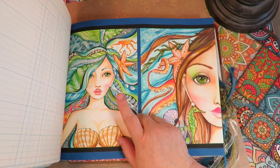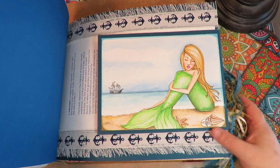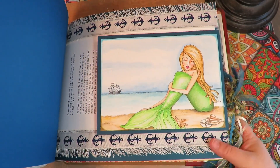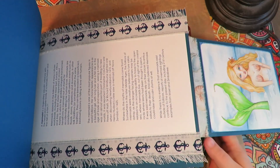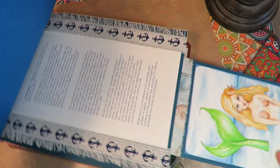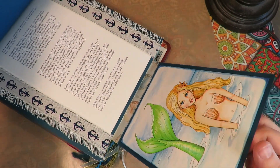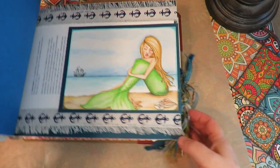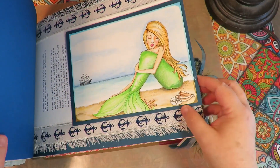I like how I did Zentangle hair on this one. And this one has a ship in the background and a mermaid sitting on a beach. This flips open and I put some fun facts about mermaids from the internet. And then on the flip-down there's another one of my drawings — I was just trying to find ways of incorporating all those mermaid drawings into the book, so I did a flip-out.